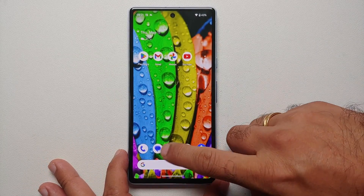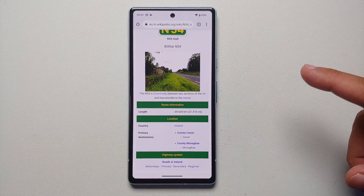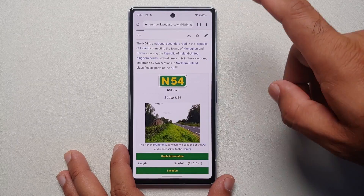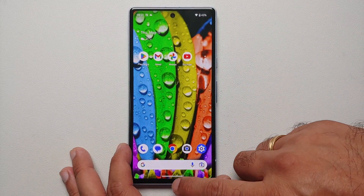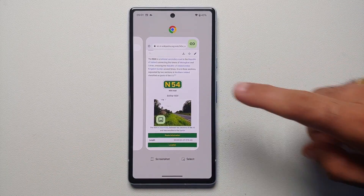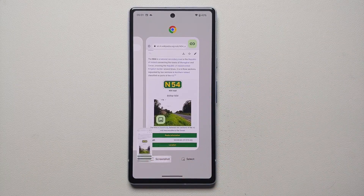The next method of taking a screenshot on the Pixel 7a is using the Recents button. The downside here is that you have to first open the application you need to screenshot. Once you've opened it, go to the home screen, swipe up and hold, and in the recent applications you will see an option for Screenshot at the bottom.